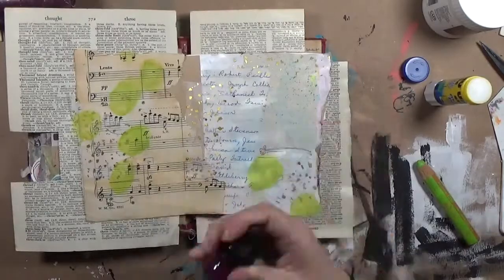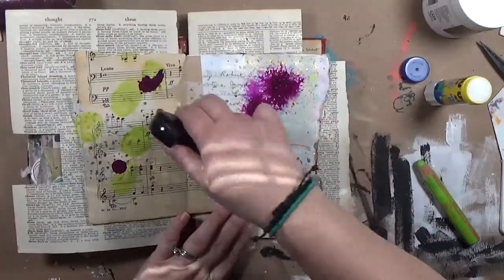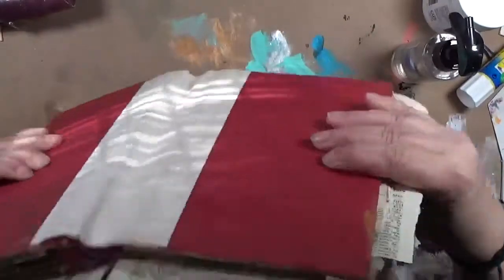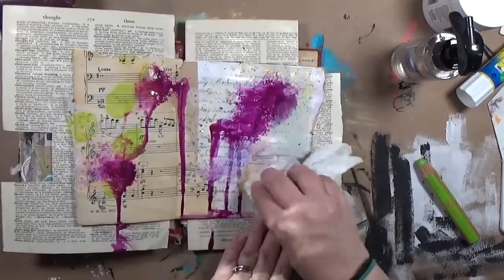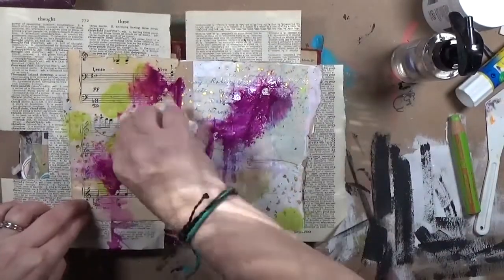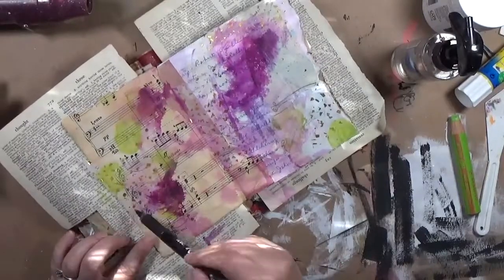I activated the lime green circles with just a wet paintbrush, then grabbed this Liquitex acrylic ink — I don't know the color exactly, it's a purple, probably some kind of violet; I'll put a link below so you can find it. I put a couple of drops, wet it with my distress sprayer, and let it drip a little bit. I didn't like the lines from where it dripped, so I blurred those out with a slightly damp paper towel and dried it.